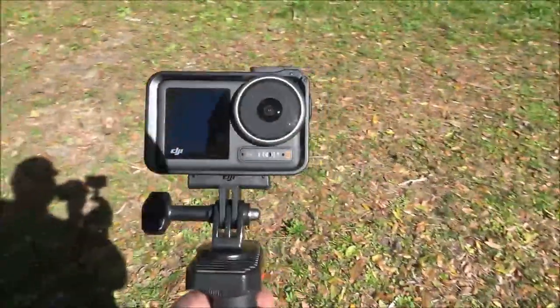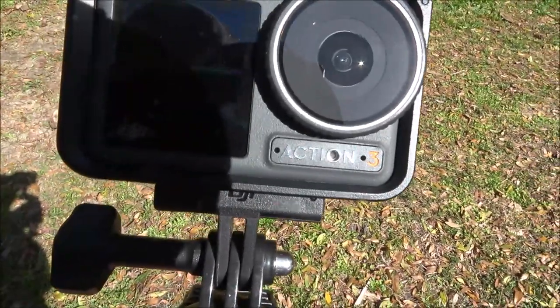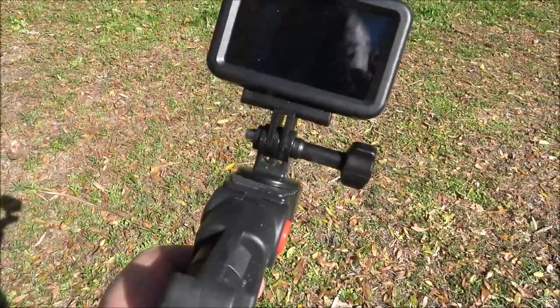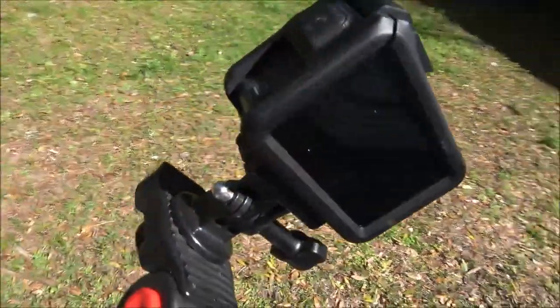So this thing has two mics up here — there's one on the left and one on the right — and then there's also a mic on the back here.